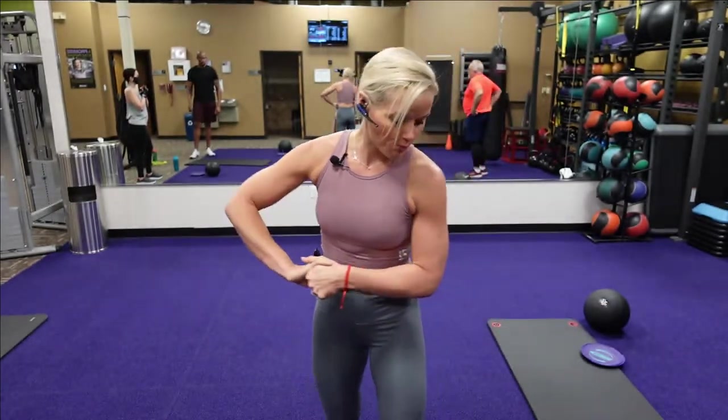I'm going to start. Welcome to Burn with Brittany on Wednesday evening. Tonight we have two circuits, five exercises in each circuit. I'm going to demonstrate the first circuit, then we're going to go into our warm-up together, so we're ready to go.